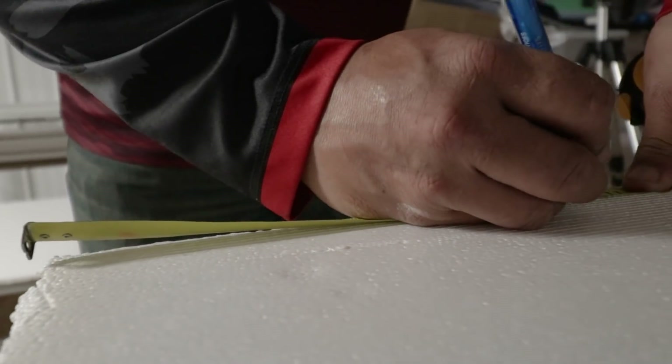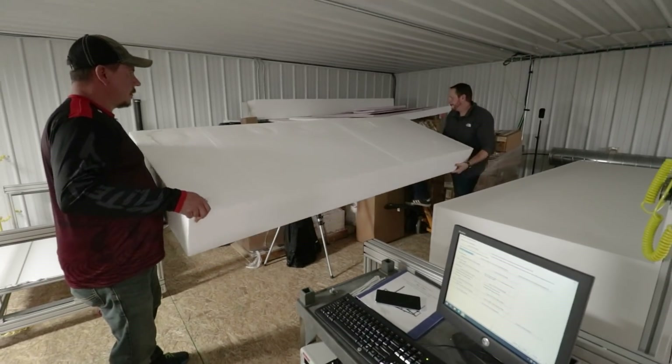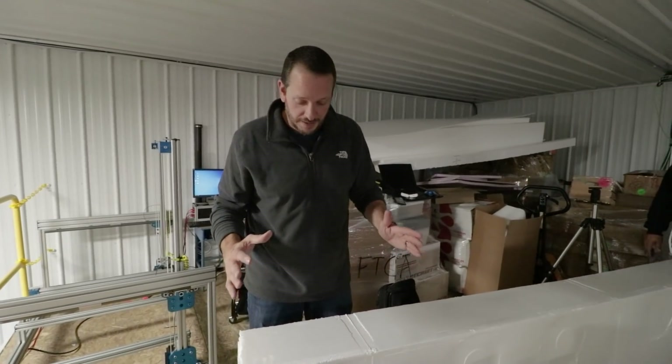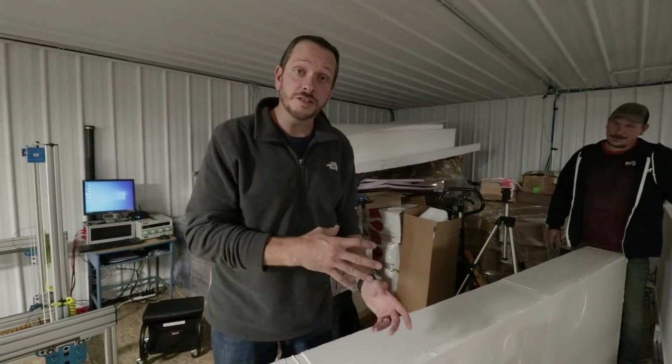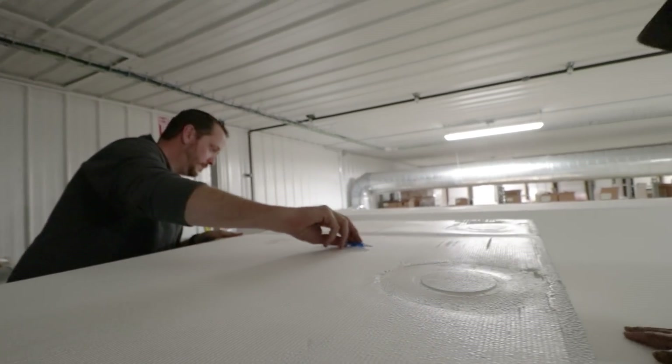Our next step is to cut this in segments for the different lengths of the sections of the wing. We have three main sections: the center section which is basically just a wing root, the middle section which will have split flaps and is also where our pods will be mounted for our motors, and the outer section which will have our ailerons.